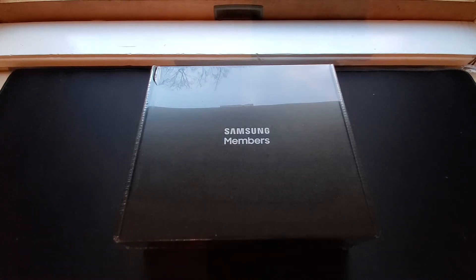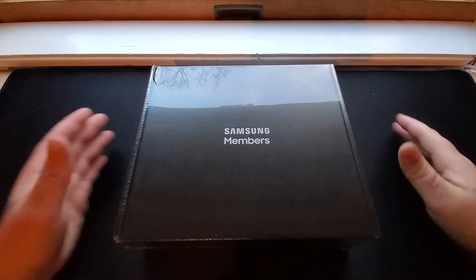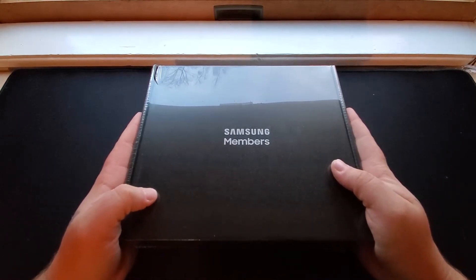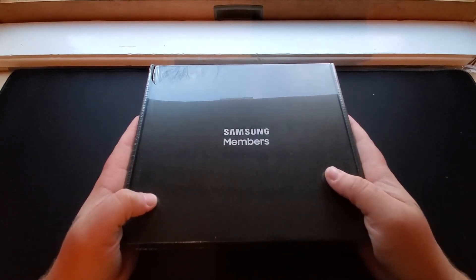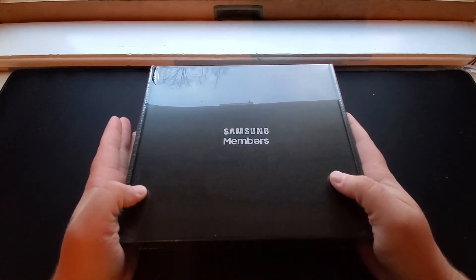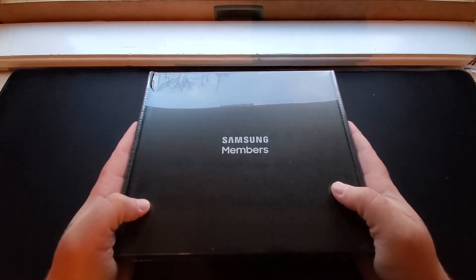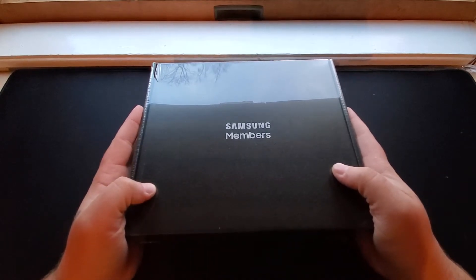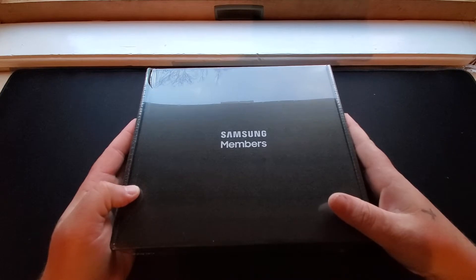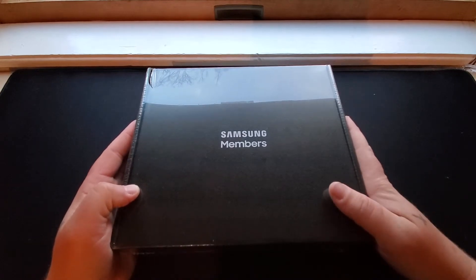Hey, what's up guys? Mark here. And first, let me start by wishing everybody a happy new year and a safe 2021. As we move forward into this new year, we have a Samsung Galaxy Unpacked event happening on January 14th. You can watch it live on samsung.com or on their YouTube channel at 10 a.m. Eastern Standard Time.